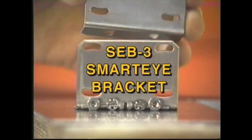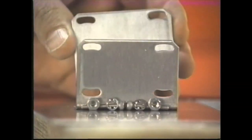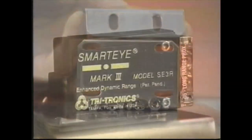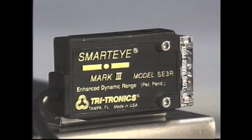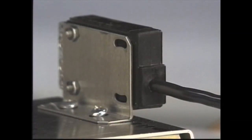The SEB3 Smart Eye bracket is a stainless steel L-shaped bracket for mounting the Mark 3 Smart Eye at the sensing site. There are four holes for mounting the smart eye to the bracket and two holes for mounting the bracket to a stable surface.